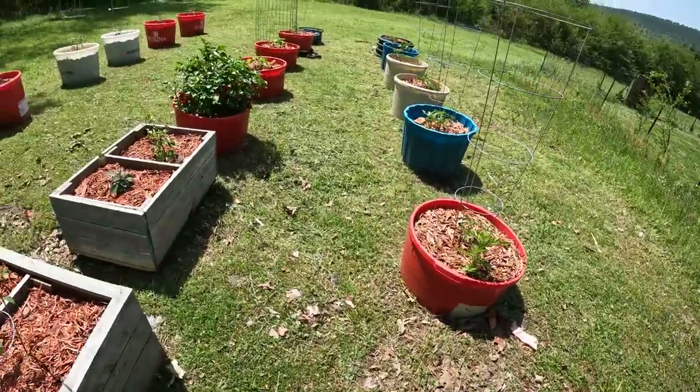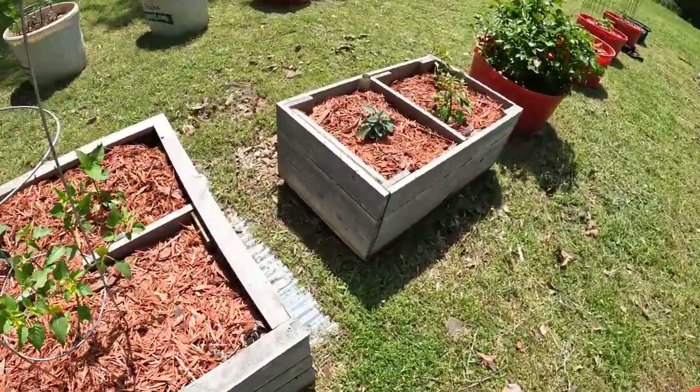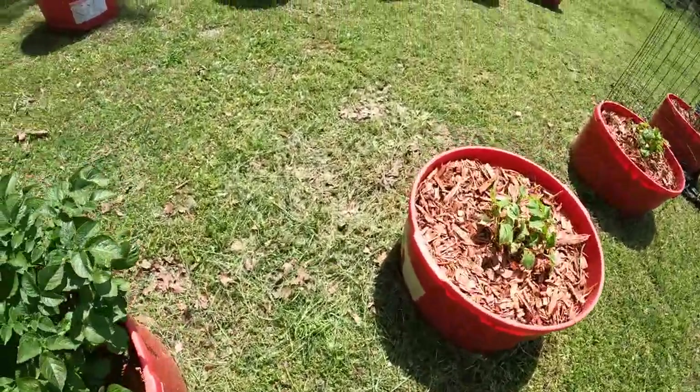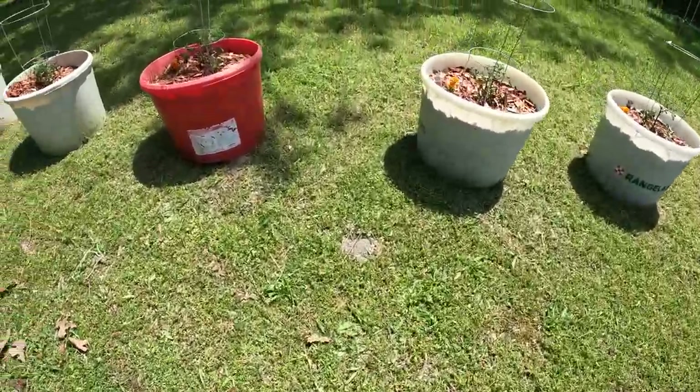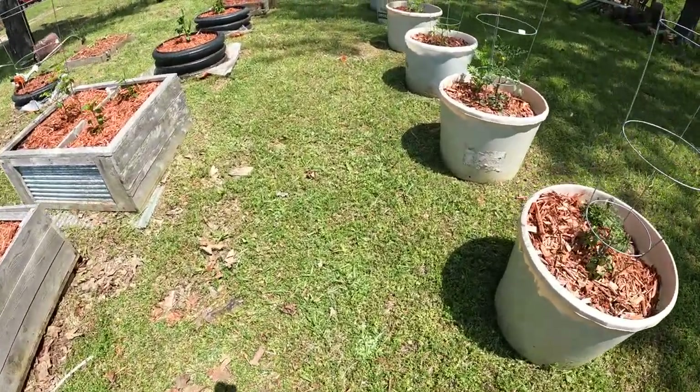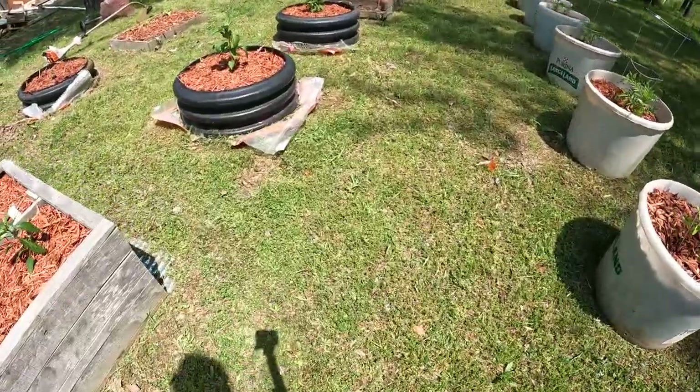Like I said, there's no system. But I got all the weeds cut in between all the containers. That's the nice thing about these tubs — you're never going to hurt them and they're easy to weed eat around. I wished I would have put them out further where I could come through here with a mower. But I didn't, and they're too heavy to move.